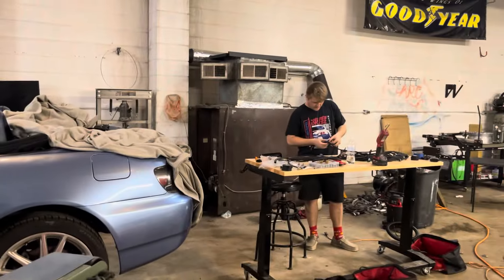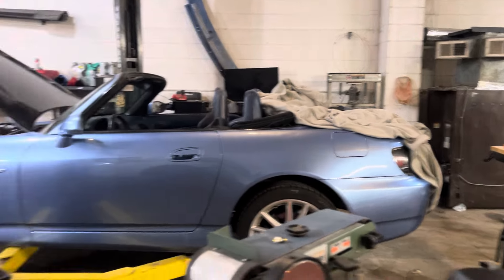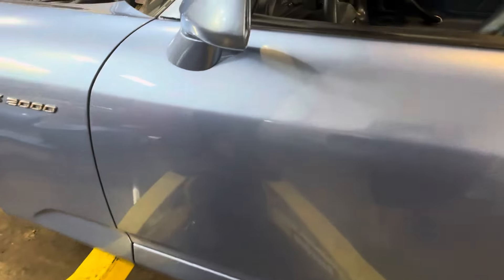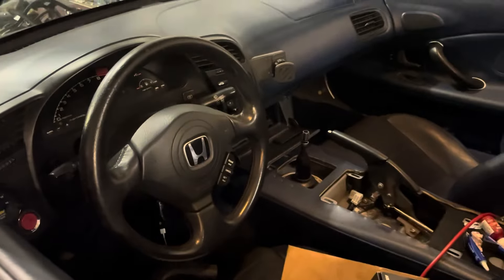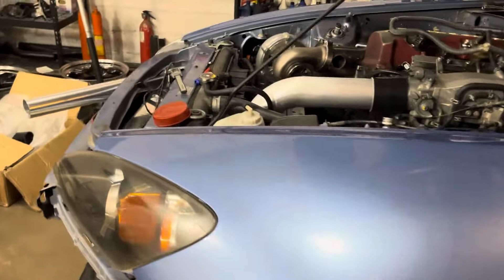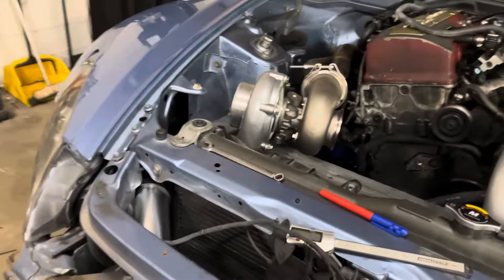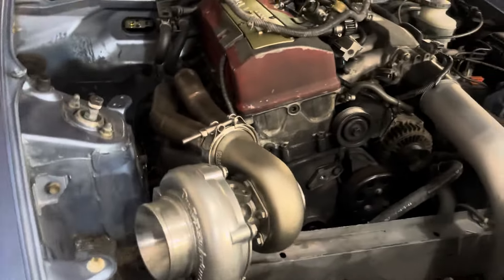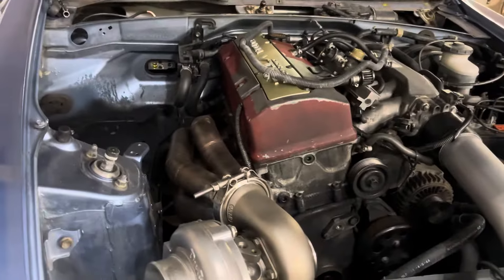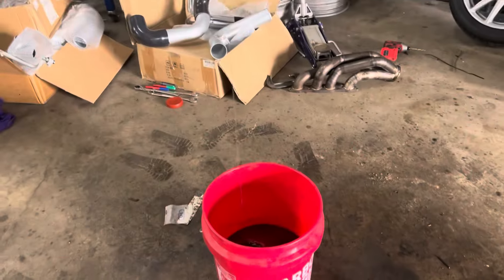The titanium wastegate follows in parallel, coming right out the hood — we're doing some pretty cool stuff. He's actually doing a wire reloom on his factory harness over there. Other than that, we are almost done with both cars. It should be pretty fun to watch them both on the dyno. We're both on stock blocks — we'll see who makes more power.